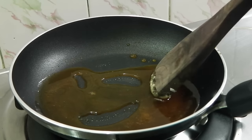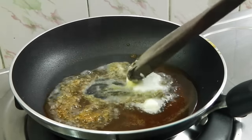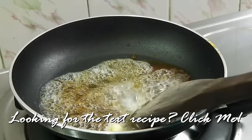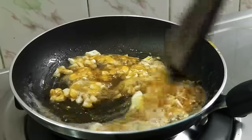Our sugar has caramelized. Now I'm going to add in my butter — it is going to froth up really well. In comes my cashew nuts. Switch off the flame now.